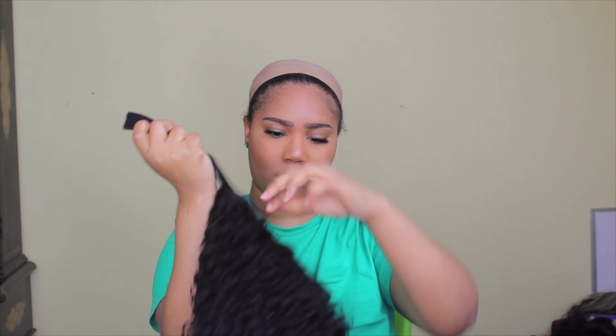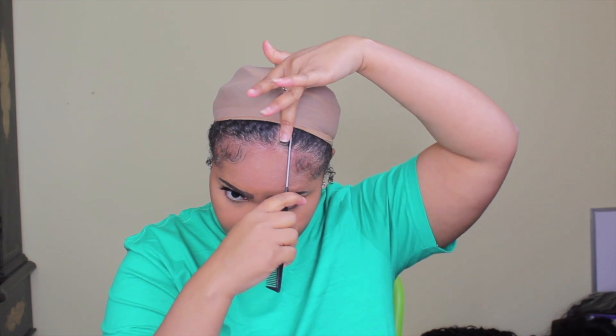I molded my hair down a little differently — I did a middle style, just a little bitty middle part. I used Got2b to mold my hair down with water, got my baby hairs together, and did my little edges and the perimeter part of my hair.